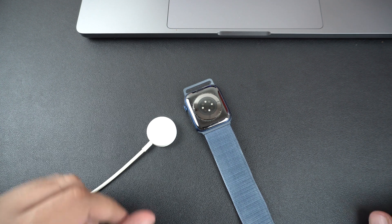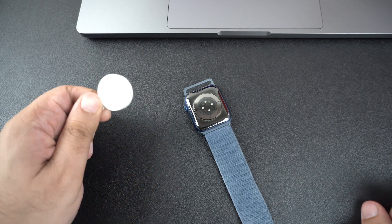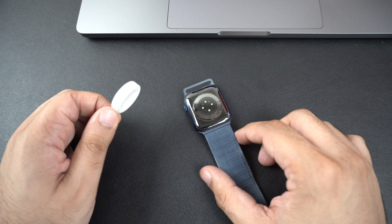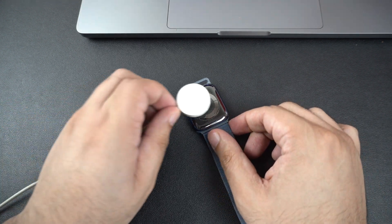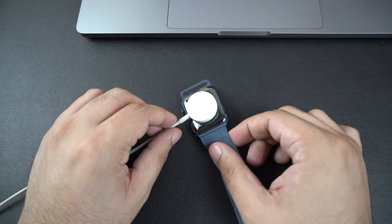Adjust the charger's placement. Next, double-check that your Apple Watch is aligned properly on the charger. The back of the watch should be flat against the charging puck and you should feel a magnetic snap.